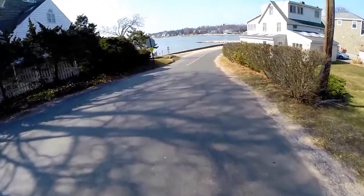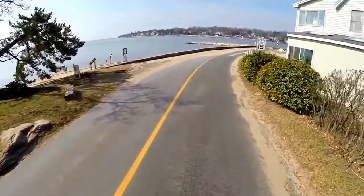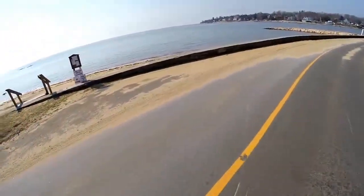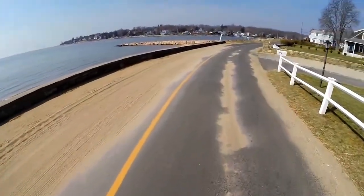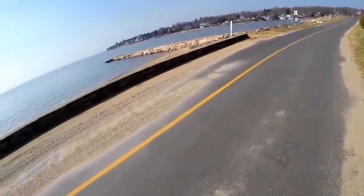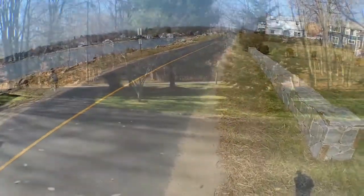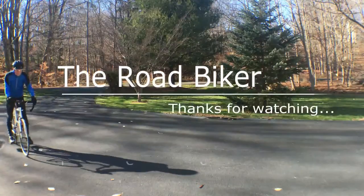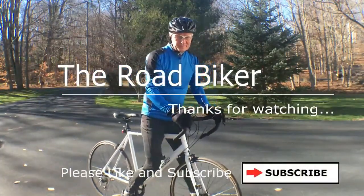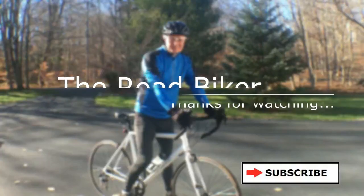So this is Mulberry Point — this is a sweet little part of the shoreline area here in Guilford, Connecticut. Nice state of ride. I'm going to end this segment of my ride at this point, and in my next segment I'll be riding over to Sachem Head. I hope you enjoyed this video and I hope you'll subscribe to this channel by clicking that subscribe box right there. As always, your comments are welcome, so please feel free to post them. This is The Road Biker — thanks for watching, we'll see you again soon.